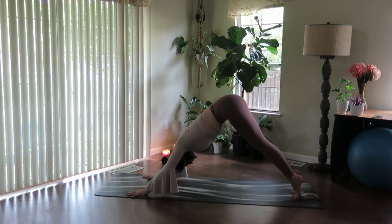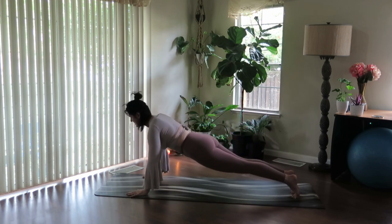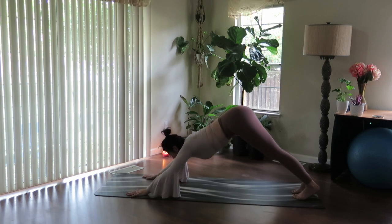Inhale, smooth. Rotate forward on the mat, pull the navel in, energize through the hands. Exhale, downward facing dog. Inhale, gaze forward, bend the knees, empty the breath.